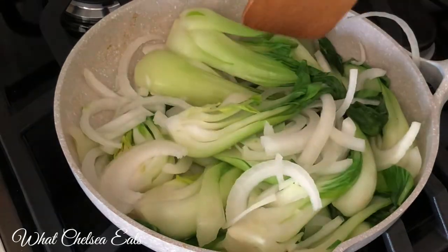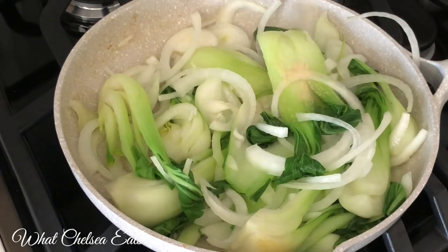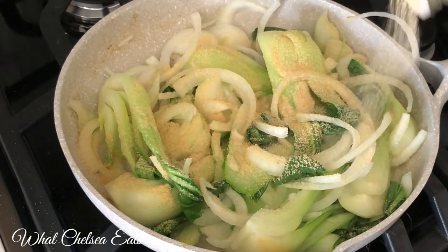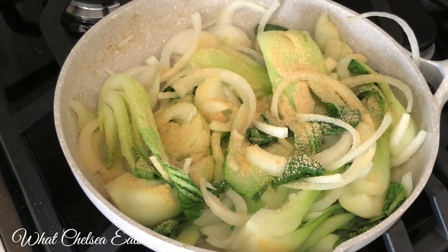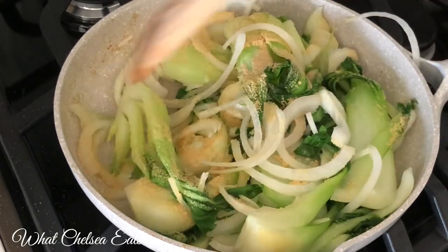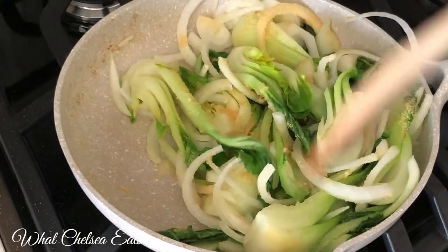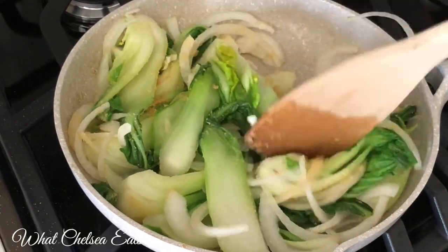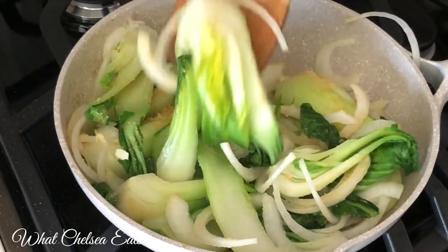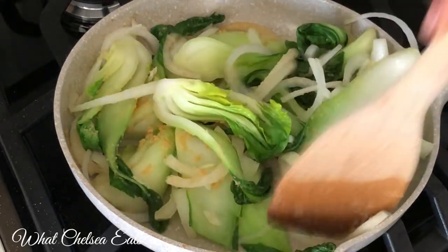I'm just going to keep moving the vegetables around the pan until they cook to the consistency I want. I do not want them to be soggy. Next I'm going to add my garlic — I love garlic so I add a lot, about a quarter to a half teaspoon. You can use fresh garlic or leave it out altogether and replace it with onion powder or whatever herb or spice you would like. If I were to do this again, I'd probably use both fresh garlic and garlic powder.